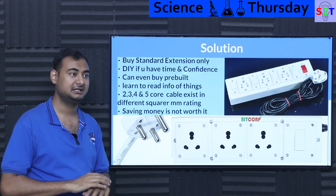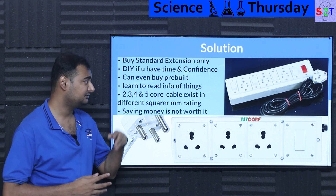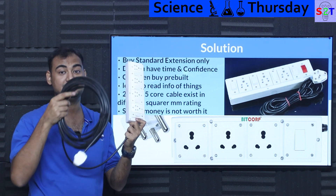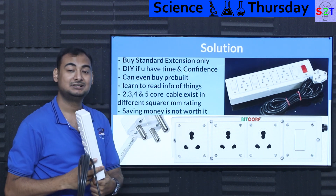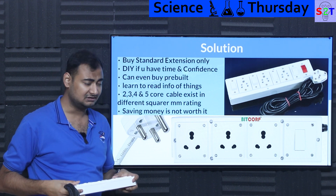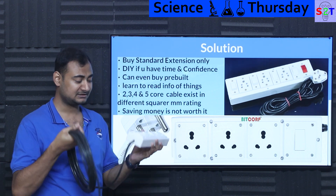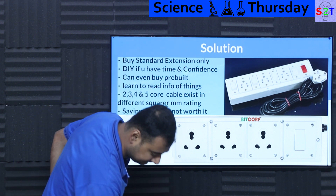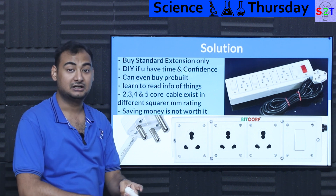A standard Indian extension should only handle Indian plugs — it should not try to accommodate North America, UK, or Brazil. You can even build one yourself. For example, I've made one like this — and they're not necessarily expensive. I also have a big boy version with thicker cables and 16-amp plug tops, designed to run an angle grinder and a drill simultaneously. You can spec out the cable at an electrical shop depending on your requirements, and small shopkeepers often build and sell these in their spare time.